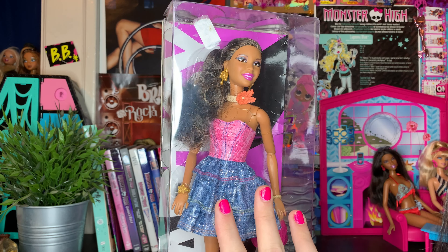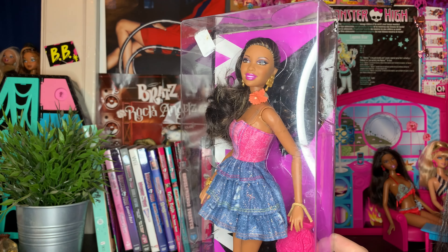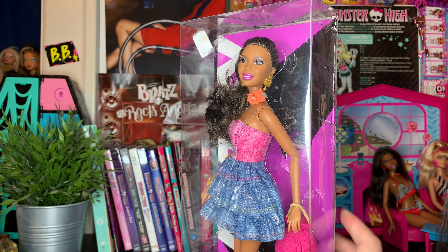In today's video, we have a doll that I got at the flea market a couple days ago. I'm so excited to open her because it is Barbie Fashionista Swappin' Stylin' Artsy Nikki — whatever you want to call it. This is a doll that I never even knew existed until finding her.